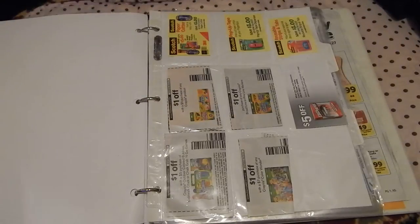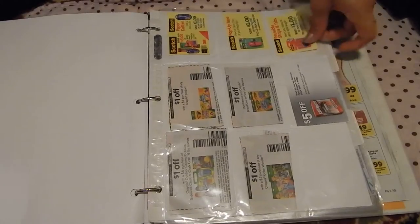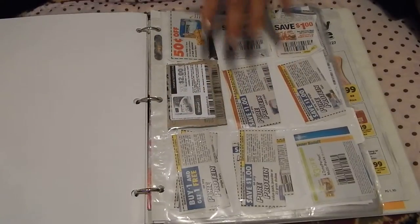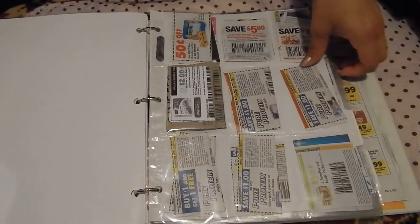Now we're getting to the bulk of the binder, which will be the coupons. Here is where you want to start your dividers and put a little heading on each one. This is an example binder so I don't have headings, but I'll show you what it does. Right now I have my stationery coupons here. Next divider, I have my protein shakes, health bar, weight loss, and nutrition related coupons.